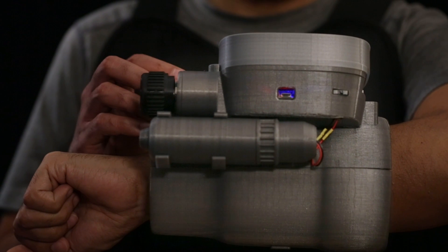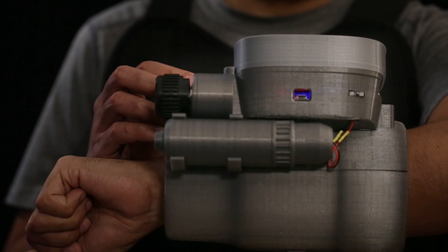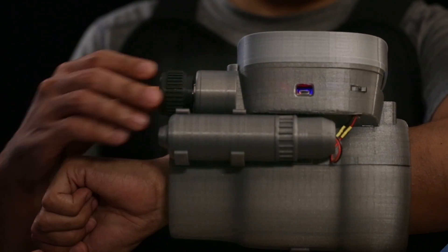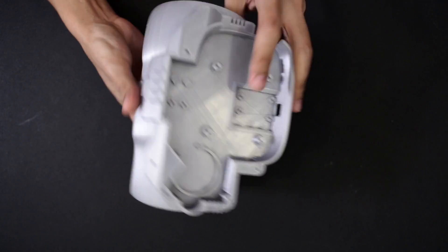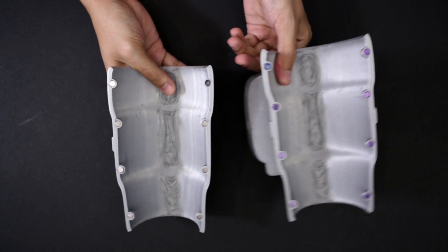The 2200mAh battery can be recharged over USB and it fits inside a pretty cool looking cylindrical case. The two halves are held together with really strong rare earth magnets, which makes it pretty easy to put on and take off so you can wear it with your favorite dweller jumpsuit.